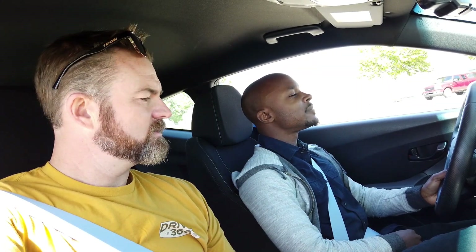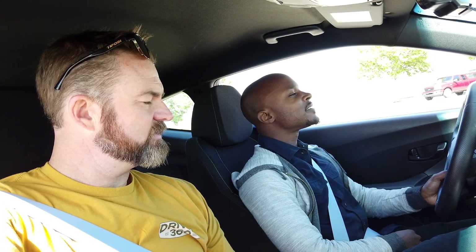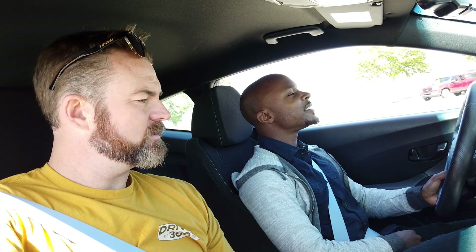Put it in first gear. All I want you to do is slowly come out, and as soon as you feel the car start to move, push it back in — super, super slow. No gas, forget about gas. There you go — that sound means it's starting to engage. Now do it again, let it go a little bit faster this time. No gas. There you go.